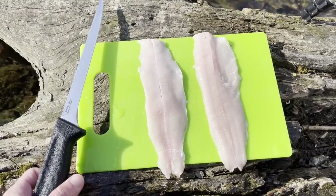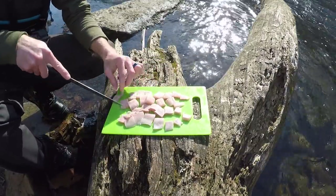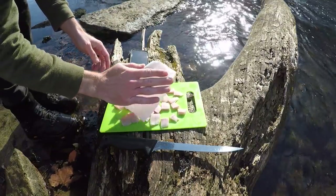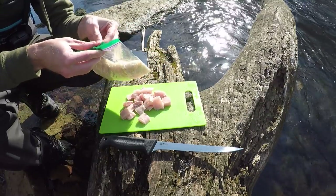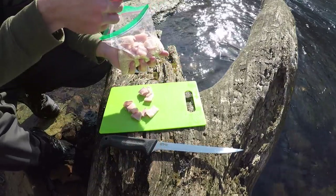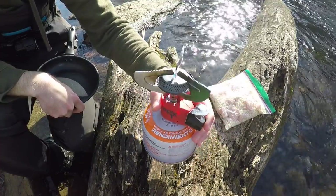Got two nice fillets — going to go ahead and chunk them up into smaller pieces and then move on to the next step. Got the fillets chunked up, going to go ahead and get some breading on them. I've got a bag of panko breadcrumbs — just going to put all the little nuggets into the breadcrumbs and shake the bag up to get all of them coated nice and evenly.